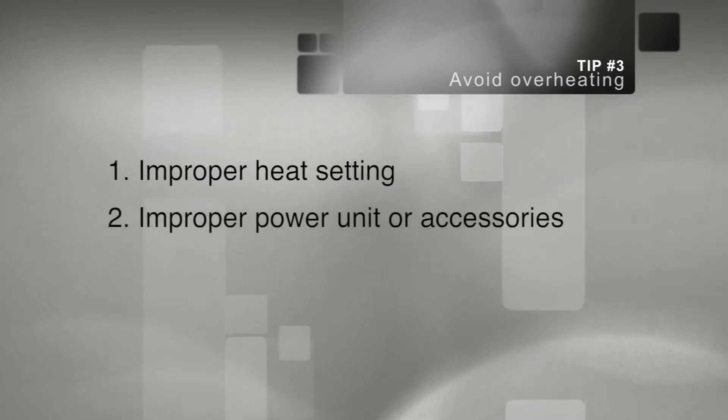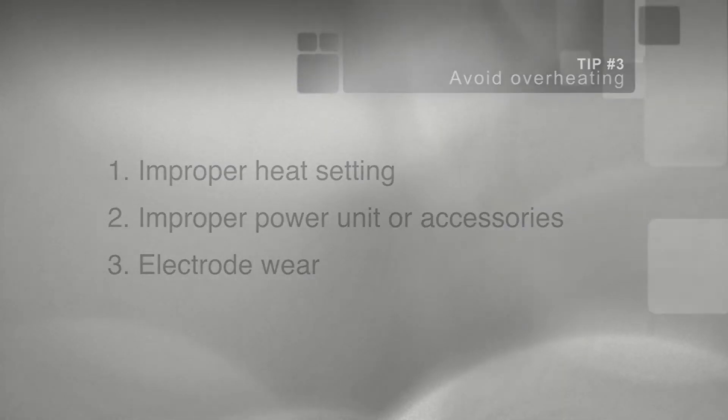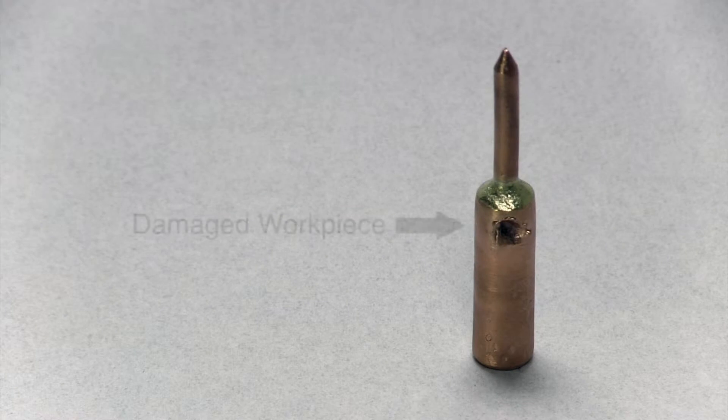Tip 3: Avoid overheating. There are three main concerns: improper heat setting, improper power unit or accessories, and electrode wear. Using too much power or the wrong accessories can cause damage to your workpiece and accessories.